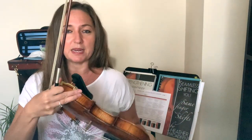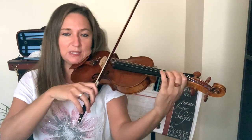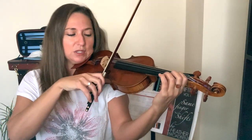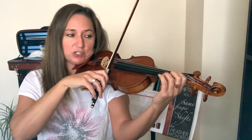Devote three minutes to vibrato. For shifting, there are different types of shifts: same finger shifts and different finger shifts. Decide which shifts you want to work on and start honing in specifically on shifting. For same finger shifts, you can practice three minutes a day going from one finger in one position to the same finger in a new position.